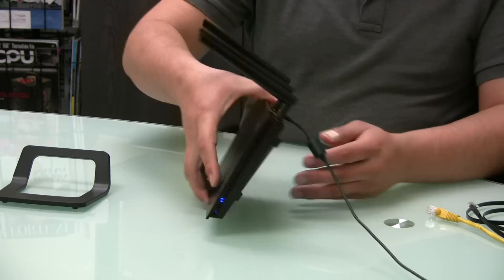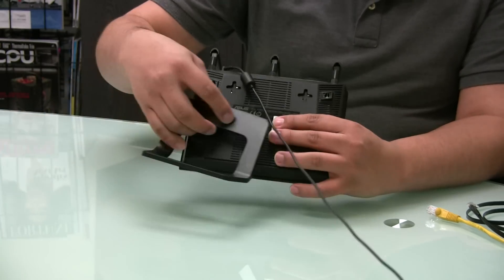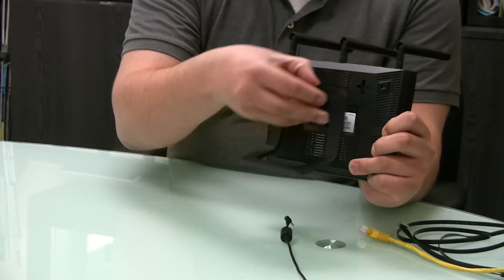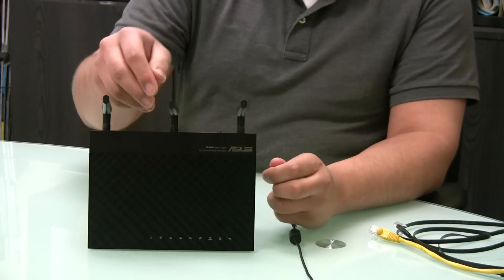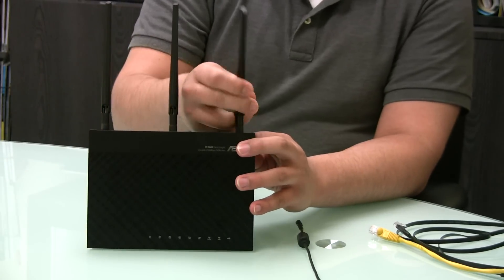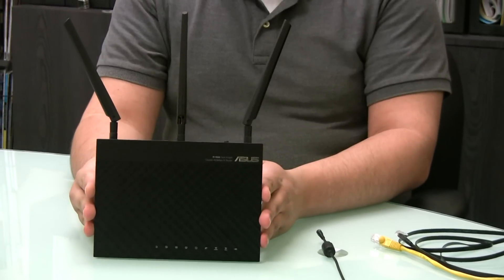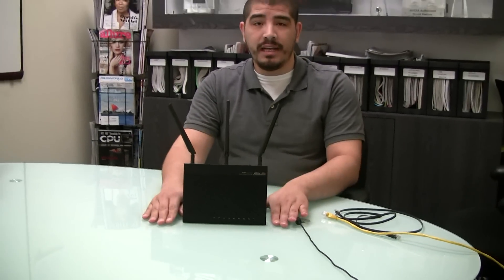The unit includes an option to be wall mounted or use a stand, and in our testing the included stand can deliver better performance. To attach it, loop the connections to the back and rest the unit in place. You'll also want to adjust the antennas — the point of reception is at the base, not the tip — so raise them and orient them as shown. The unit can be used flat or in a more vertical configuration, and positioning should always be considered.